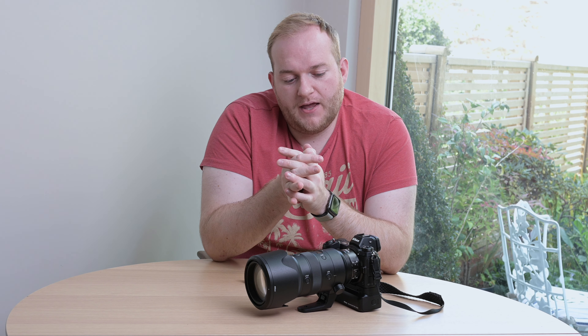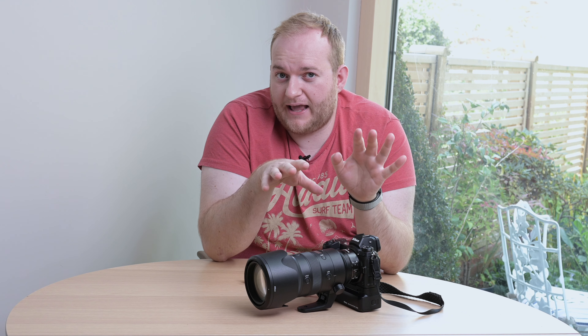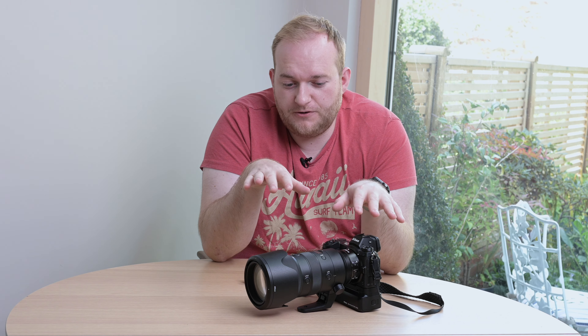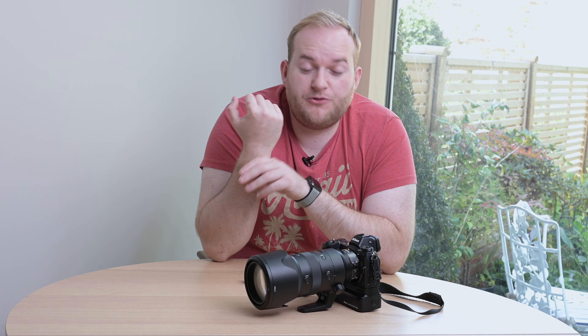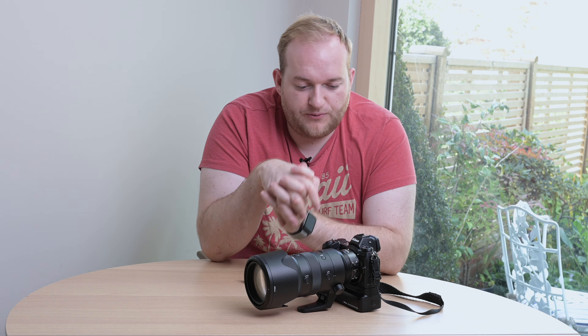Hello and welcome to Hamer Reviews. My name is Christopher Hamer and today I'm going to be doing a preview of the 70-200mm f2.8S Nikkor lens for the Z-mount Nikon camera system. I didn't want to do a full review yet because although I've had this for a week and have actually had a day taking a thousand photos at a wildlife sanctuary with it, I'm not quite ready to give my final thoughts — but I'll hopefully be doing the full review in the next couple of weeks.